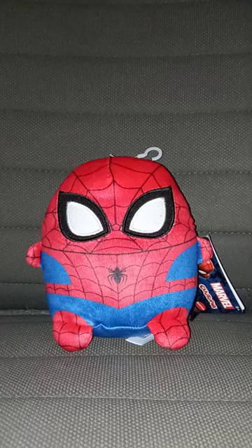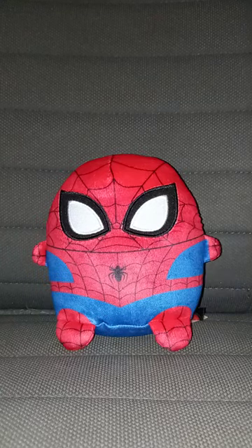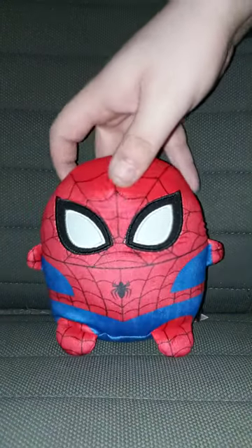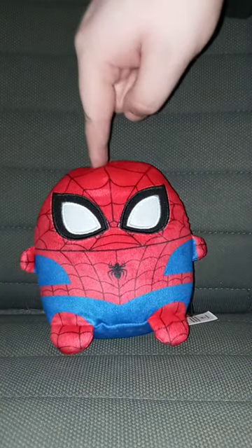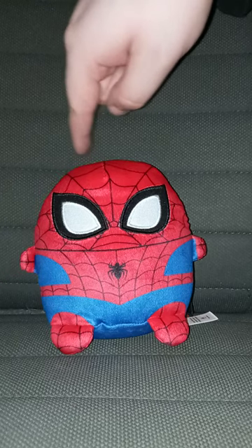I thought I paused it — hold on. And if y'all want to know how I got this one, I also got it from Raw Greens 2 yesterday.